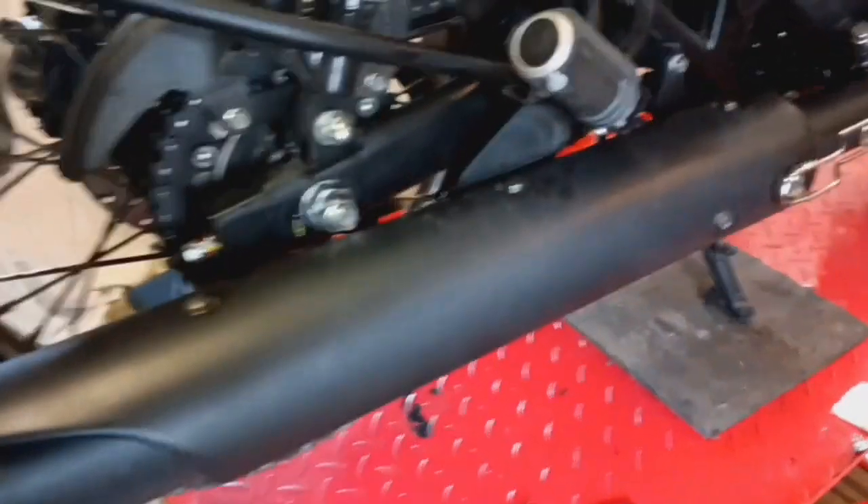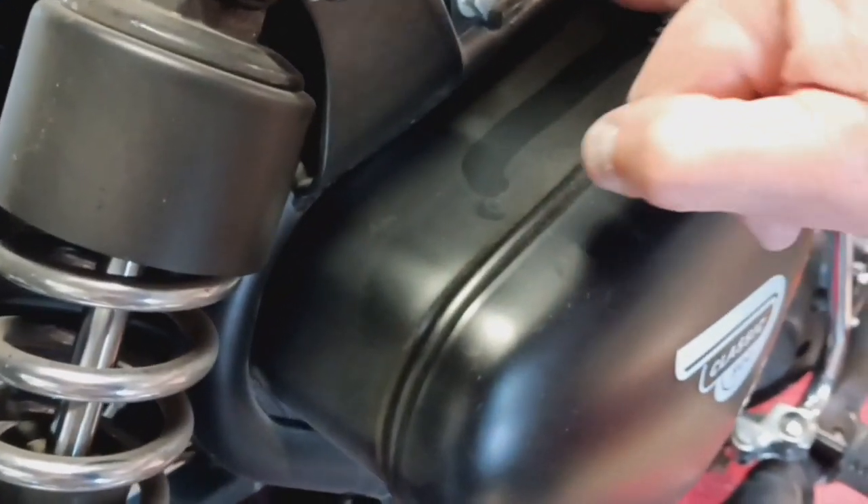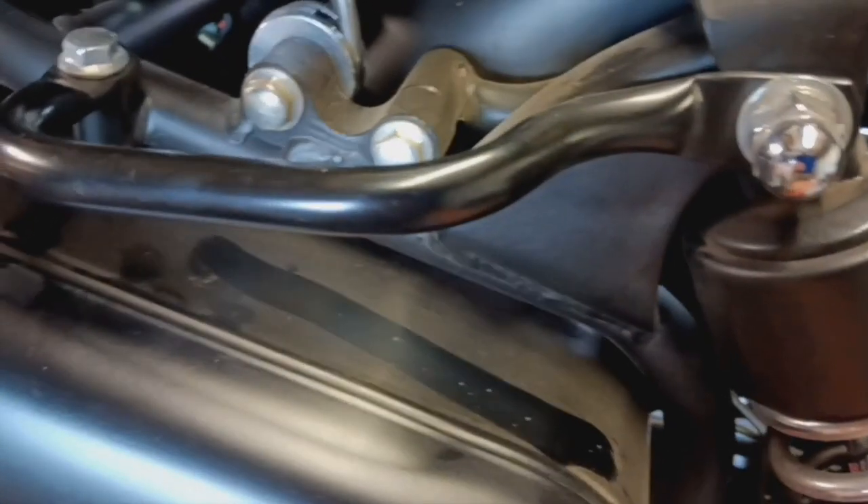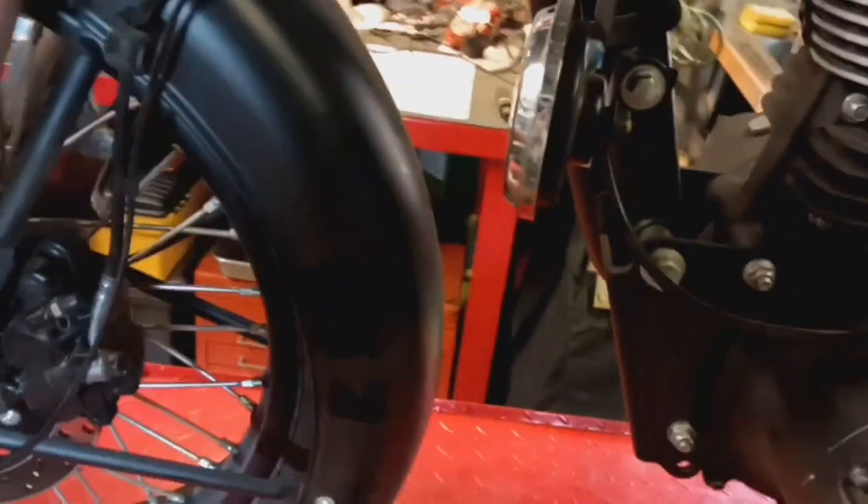A few things I've found running the bike. The first obvious thing is that being a matte finish, it's remarkably difficult to keep the paint clean. Just the slightest excuse and it gathers dust everywhere. So despite cleaning it regularly, if it sits or if you ride it, it gathers dust.